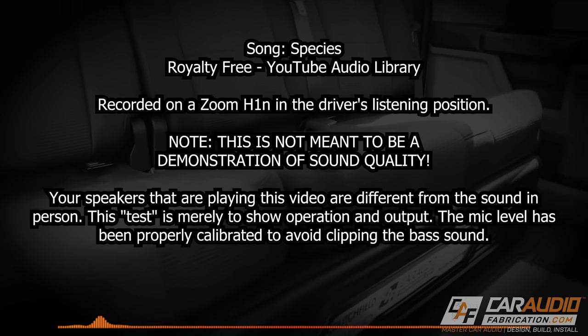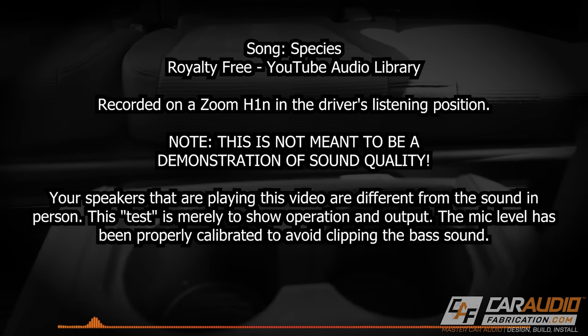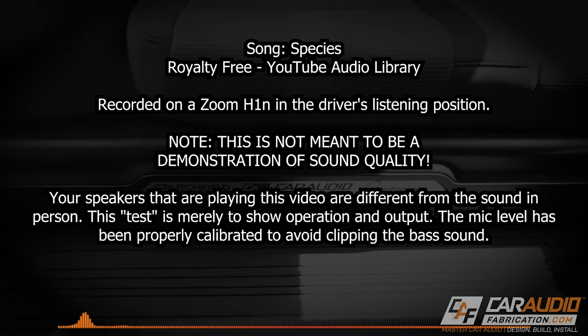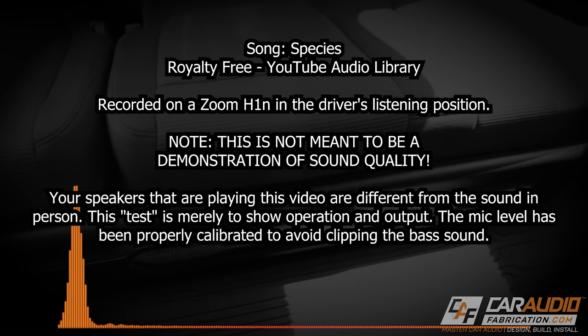This first track is called 'Species' from the YouTube audio library, purely to demonstrate some output. Keep in mind, whatever system you're listening to this on is what you're actually hearing — you're not here in person getting the full experience of what this system actually sounds like. The next royalty free track is called 'Plenty Step,' which has a little bit more of an acoustic vibe to it.